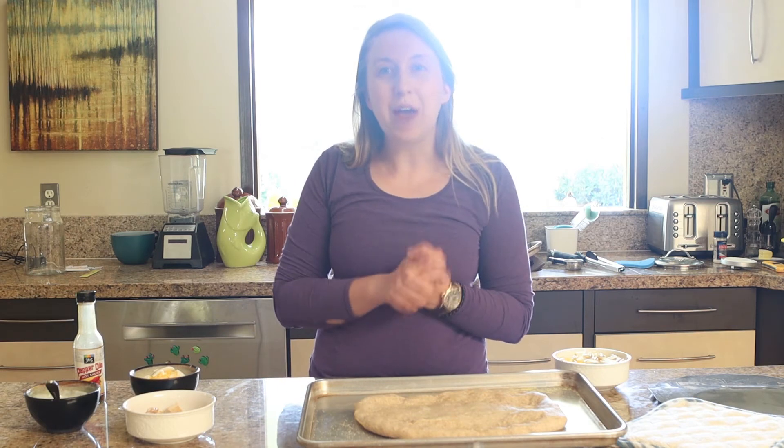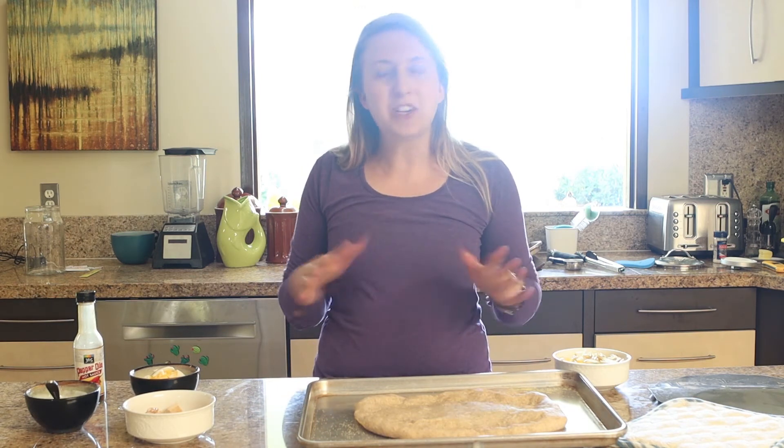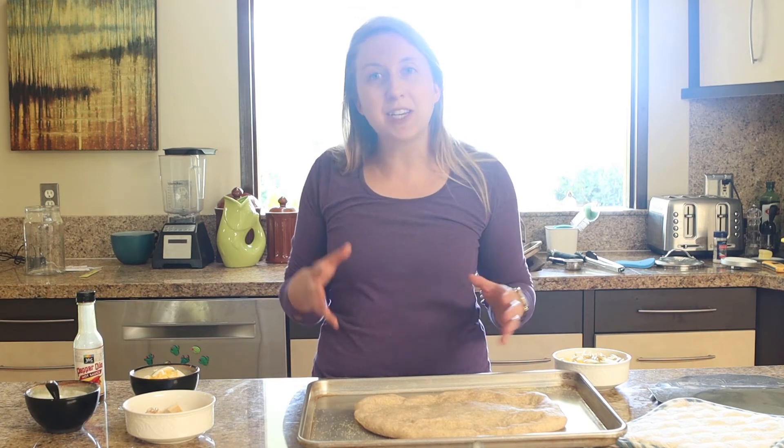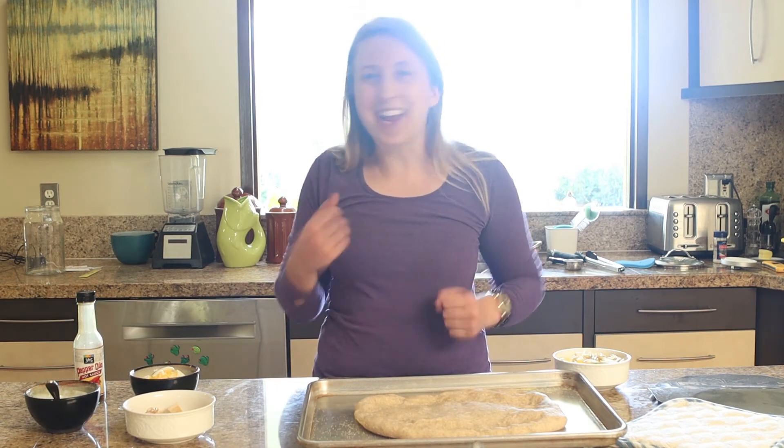I am excited to show you how to make buffalo chicken flatbread today. This is such an easy recipe and a great way to use up leftover chicken if you've got it, and to add a kick to it.